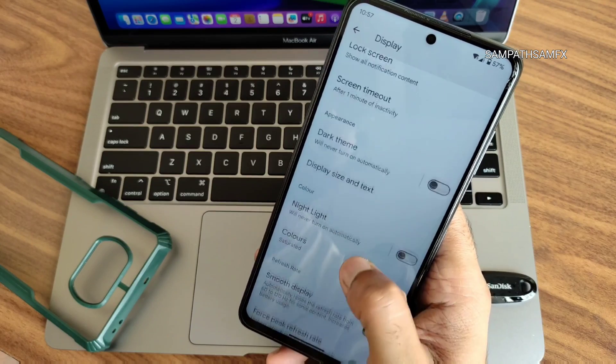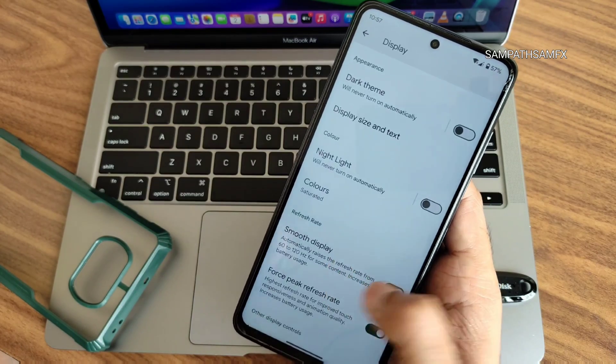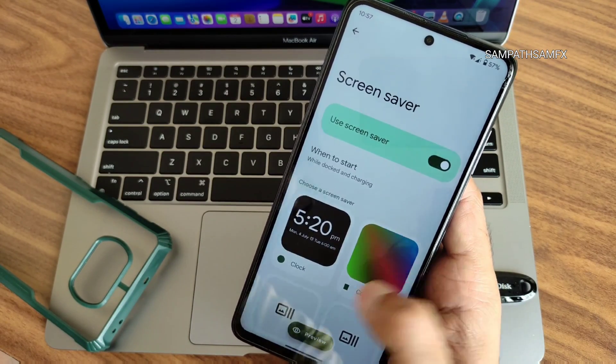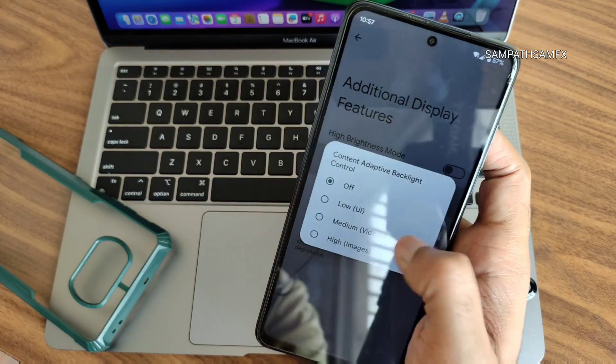Display settings include dark theme — no pitch black mode. You can customize colors. Smooth display is available with Force Peak Refresh Rate, screen saver toggle, and per-app refresh rate. Additional display features are set too low by default — disable that for better battery life.